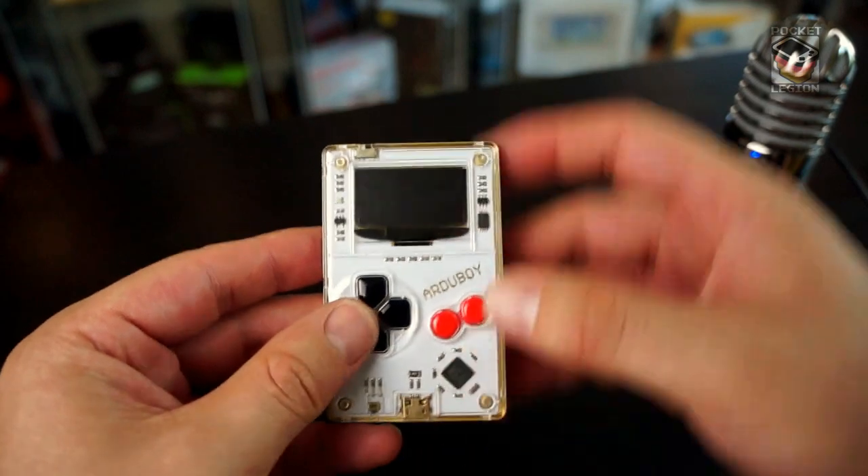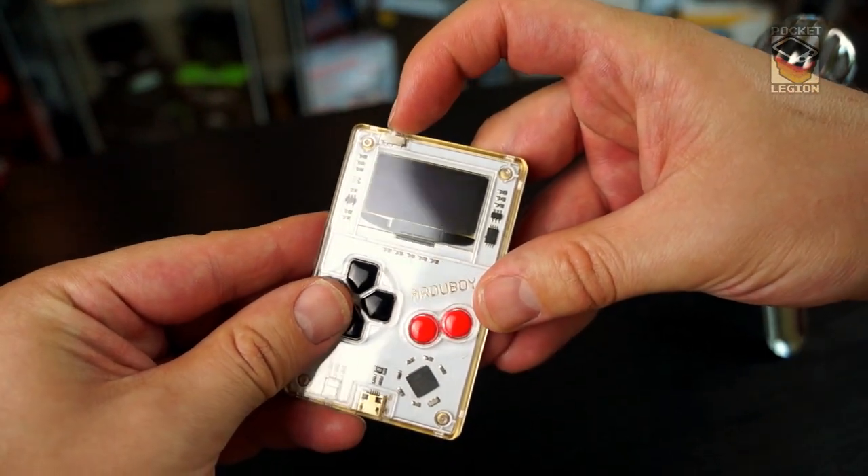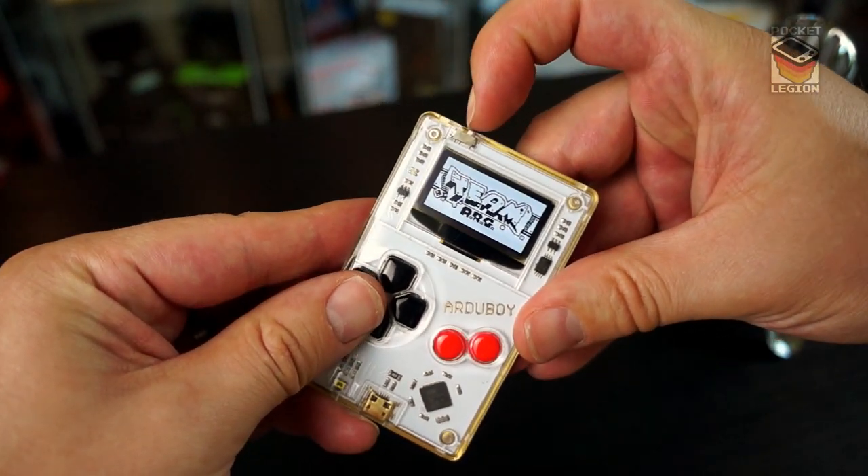I have a pre-installed game on here. I think it's called Mean Beam Machine or something in that vein. It's kind of a Tetris type game.